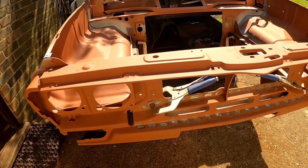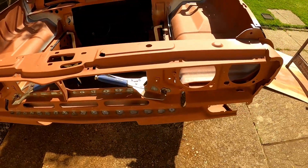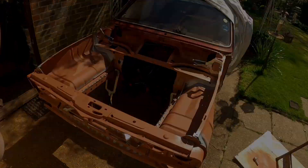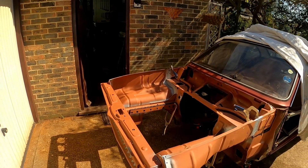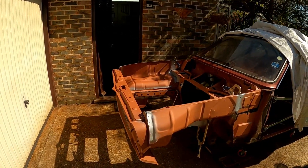Anyone who owns one of these old Voxels can tell you getting replacement parts — panels especially — is not like shopping at Tesco. Luckily enough, over the last 10 years or so of watching auction sites and forums, I managed to snag a new front panel and a pair of inner wings. I had all of these blast cleaned and phosphate coated, and I've also given them a decent coat of primer.